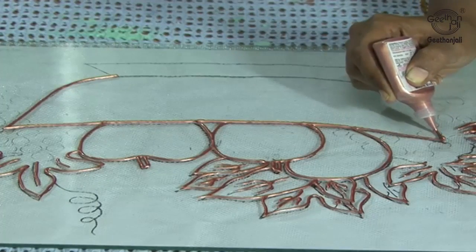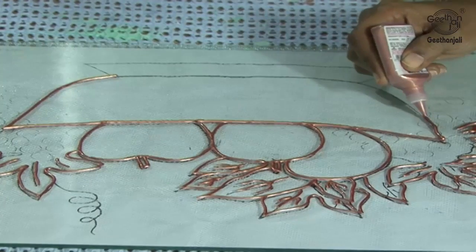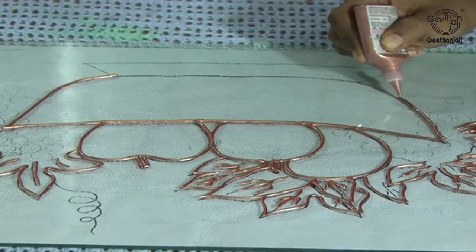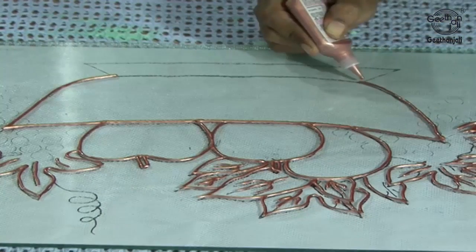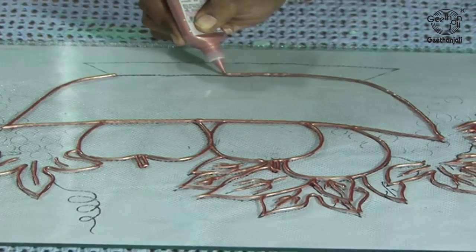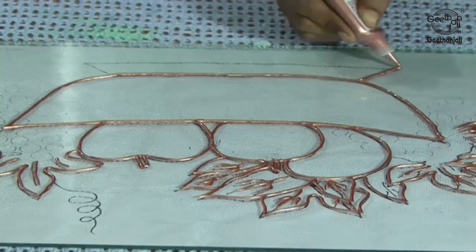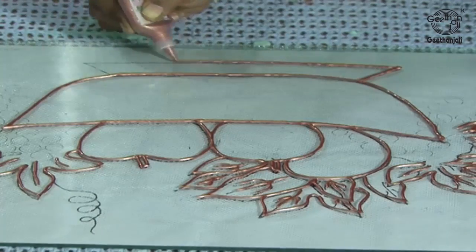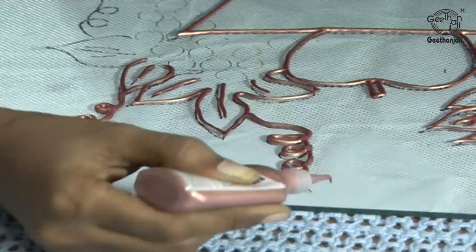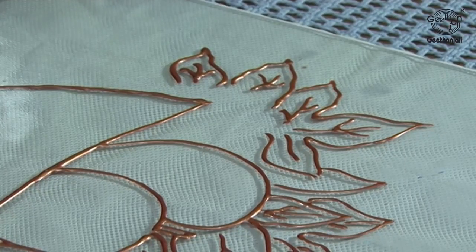You can use any 3D outliner — either metallic gold, black, or any colour as you wish. I have chosen metallic bronze. The basket outline should be a little bit bold. Now the outline is ready. Let's start doing the colouring.